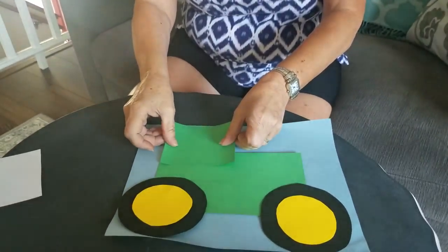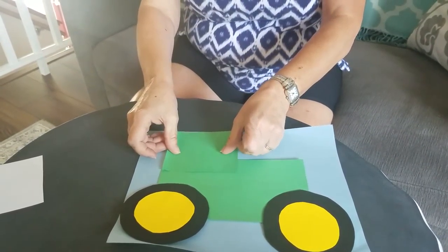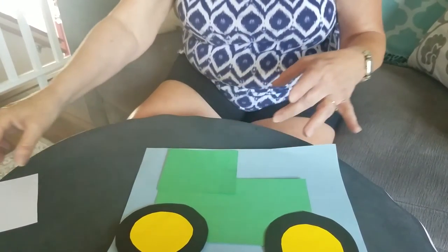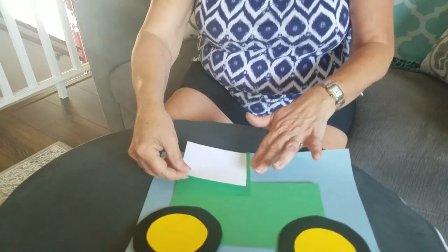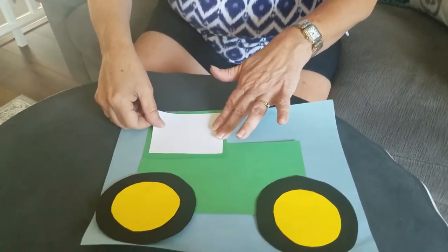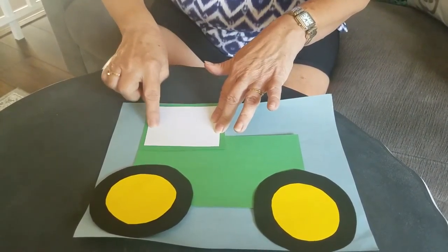Then we need our green piece — it's a rectangle but it's almost the shape of a square. And then inside that we'll put that piece.